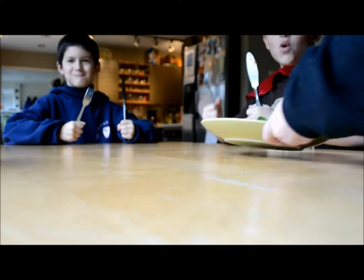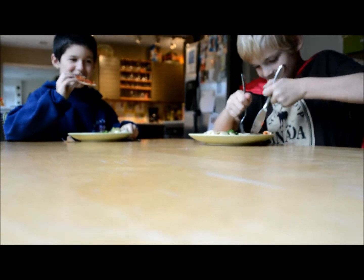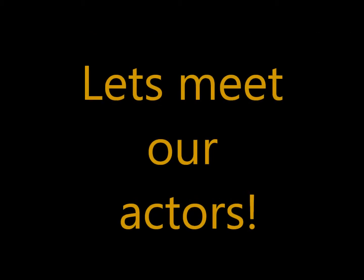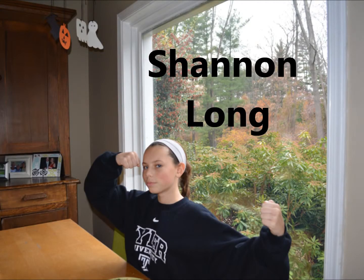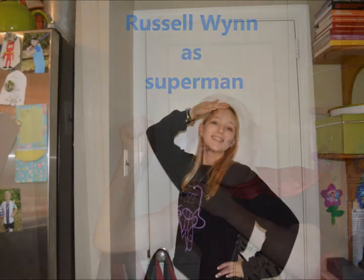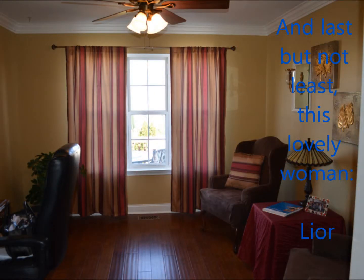We want food! We want food! We want food! Ooh mummy mummy! Smoked cut! Even Superman wants food. Thank you.